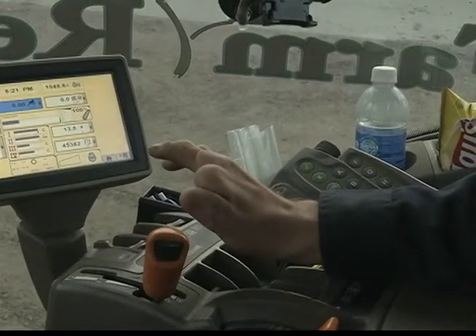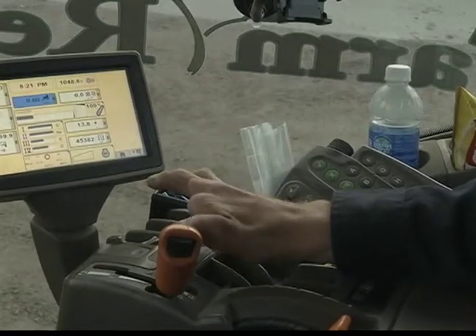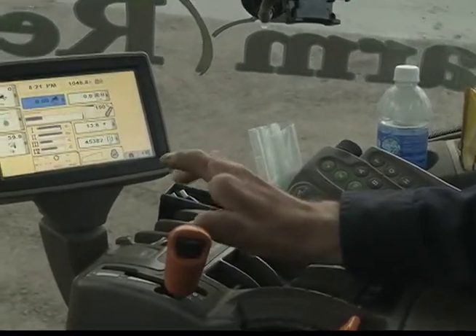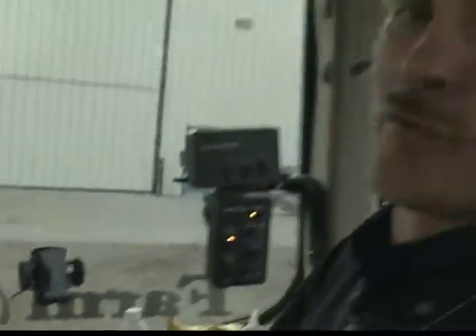When you come to a stop, click number one up to pull the planter out of the ground and make sure it's all the way out before you start backing up. If you back up with it in the ground even a little, all you're going to do is plug the tubes — and it's a lot of work to clean all 24 or 47 seed tubes.